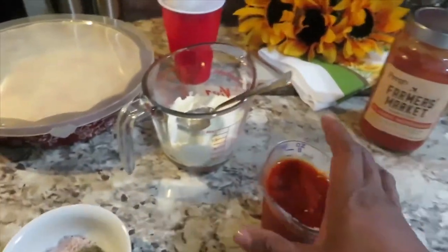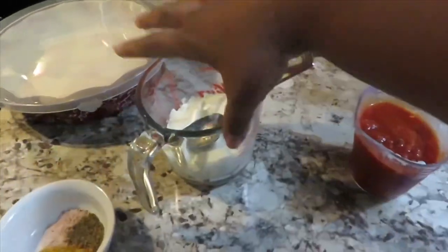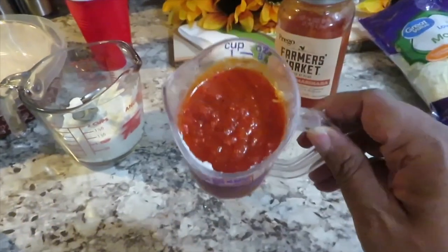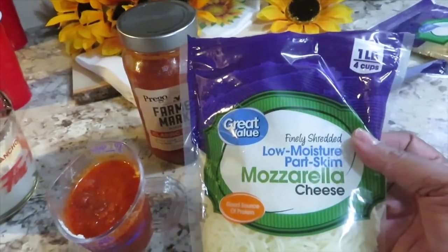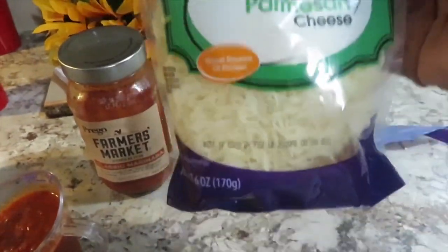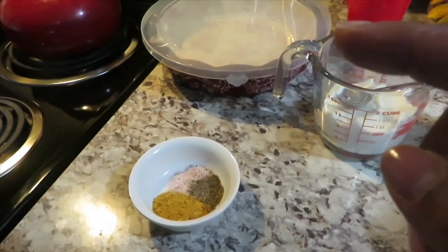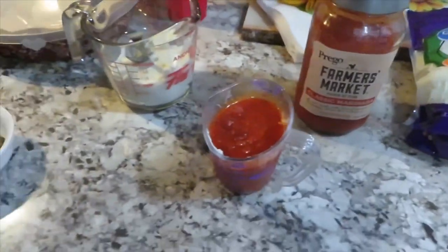Here's what we'll be using for our ricotta bake: eight ounces or one cup of ricotta cheese — any brand you like, I use the Walmart brand. About half a cup of marinara sauce; I use Prego Farmers Market Classic Marinara. Half a cup of mozzarella cheese, half a cup of parmesan cheese, two teaspoons of Italian seasoning, and pink Himalayan salt and ground black peppercorn to taste.